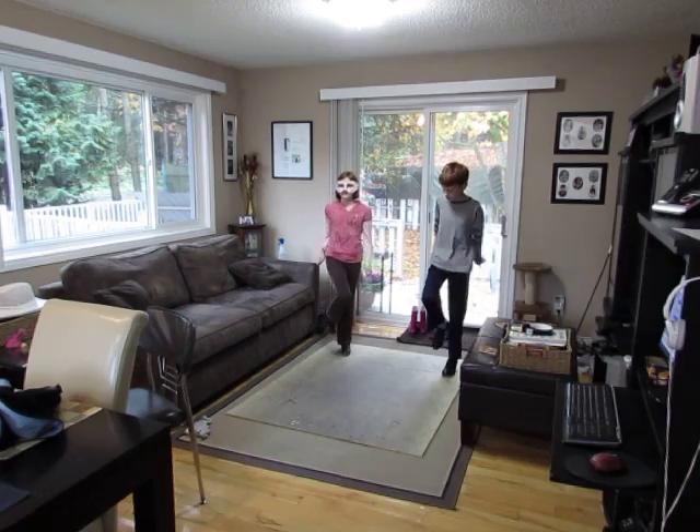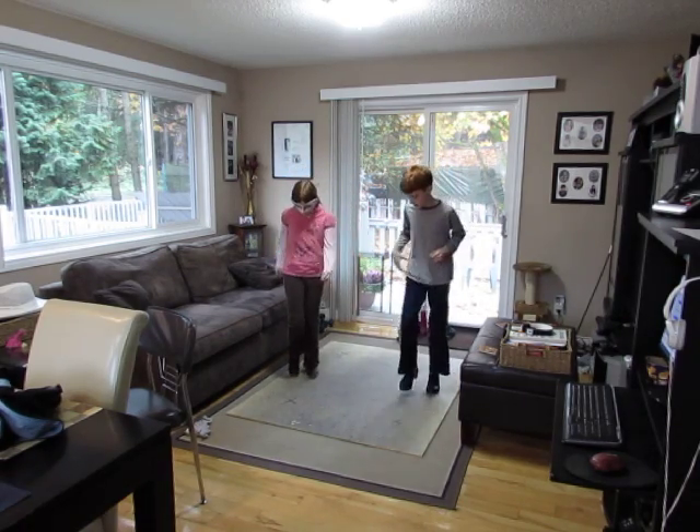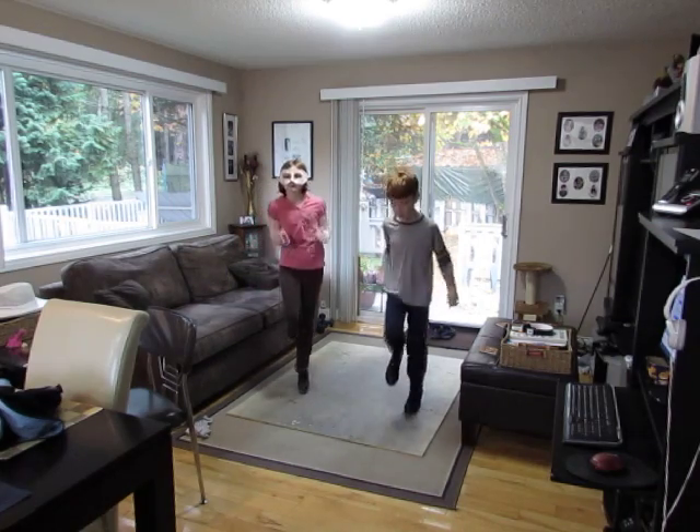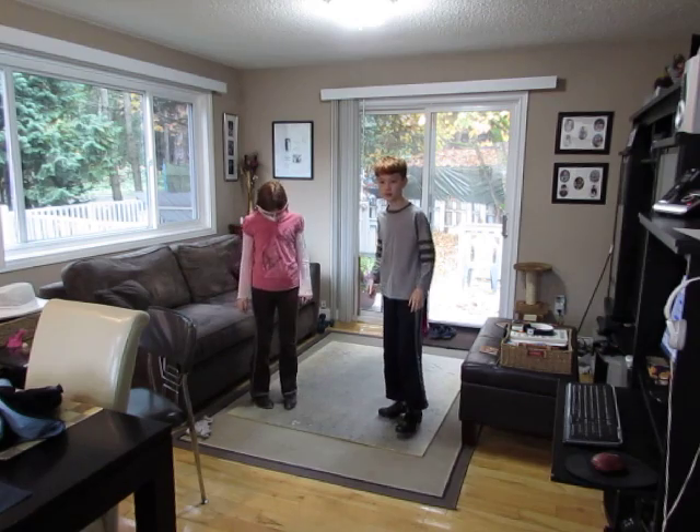Step, pop, step, pop, walk, two, three, four. Step, pop, step, pop, walk, two, three, four. Step, pop, step, pop, walk, two, three, four. Step, tap, two, three.